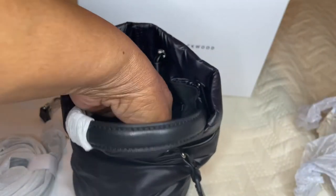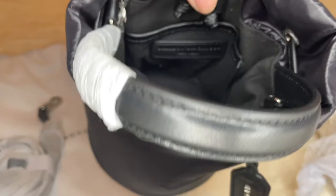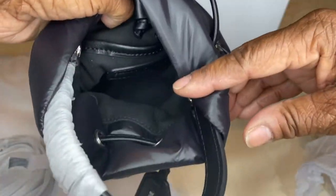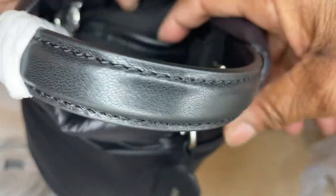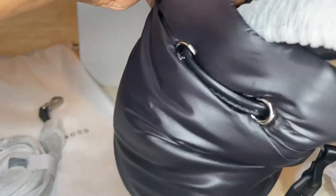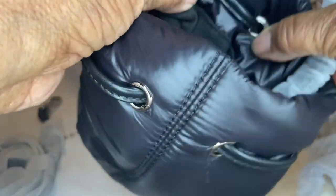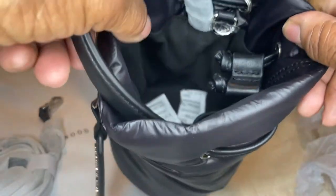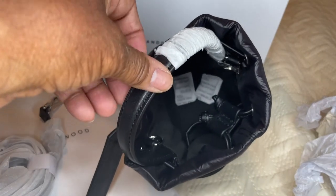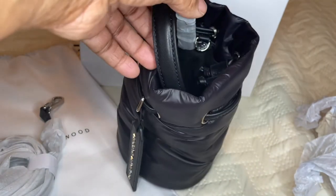There's a small slip pocket — it's not wide so I don't think your phone will fit in there, but you can put your lipstick or something in there. The branding 'Brandon Blackwood' is inside the bag right behind the slip pocket. The interior is a cloth material but it's made very, very well. I'm leaving the silicone pads in there so you can see how deep it is — it's a nice size, you could get a lot of items in here.